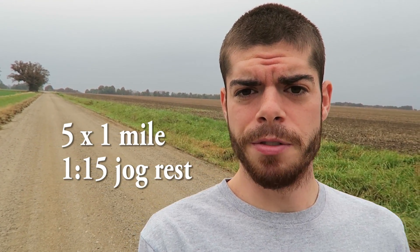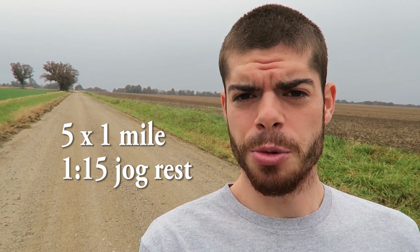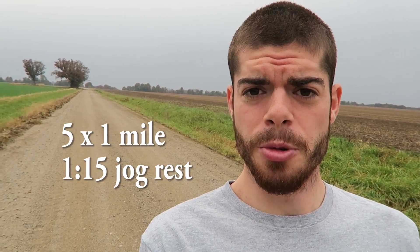For a workout like I'm doing today — five times one mile with 1:15 rest — I don't really have a good way to monitor my pace within each rep, so I'm gonna have to rely on feeling it out the first couple reps and then settle into the rhythm that I think is a good lactate threshold pace. I'm gonna go warm up a couple miles on a section that I won't be doing the workout on, so I'll catch you in a second.